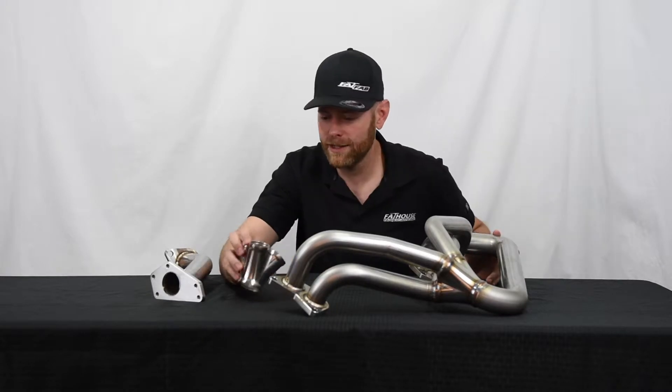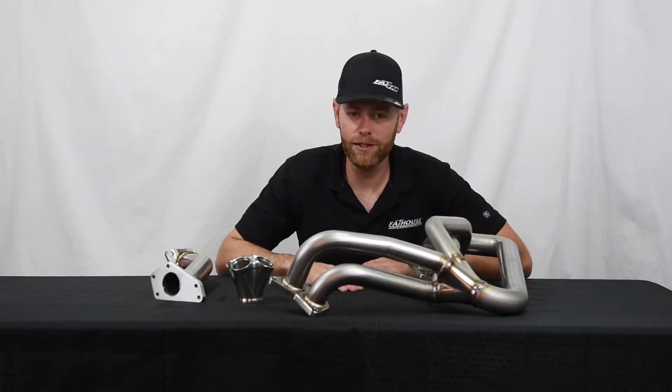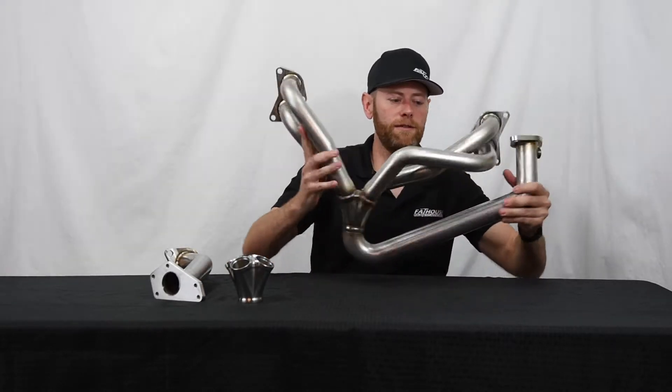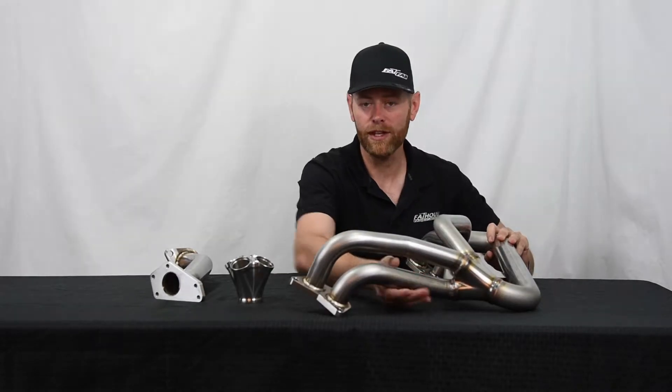Hey guys, Ben with Fathouse Fab here again. Today we're going to talk about some Subaru products. We've got our EJ25 321 billet collector header. It's an equal-length header that runs up to a factory two-bolt flange, so you can run just about any up pipe kit with it.